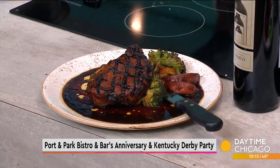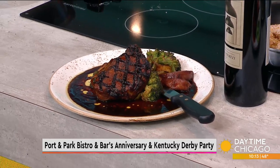We also have our beignets. And for dinner, we do a bunch of homemade appetizers, sandwiches, and salads, and of course entrees. We chose the pork chop for today. That is a huge pork chop.